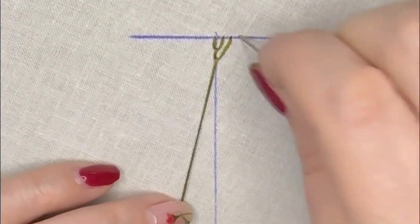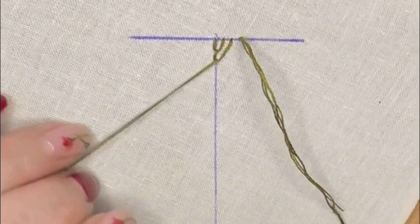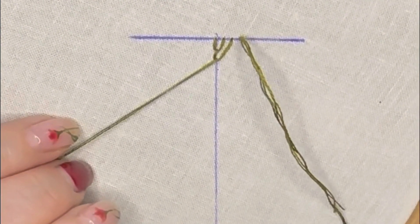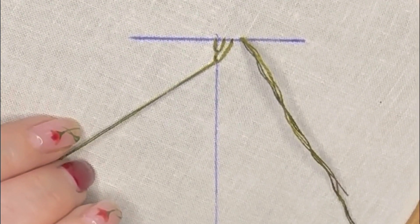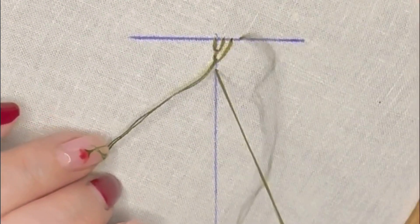We're going to do one more of these. Take the needle down through the fabric on the top, the same stitch length away, and then back up on that centre line, pulling it through the loop.